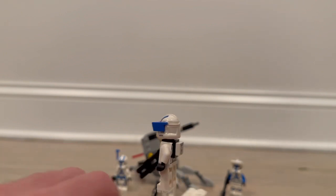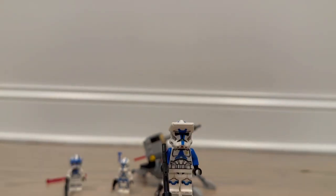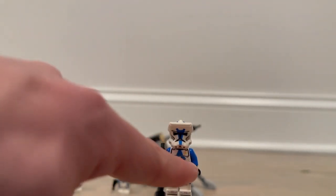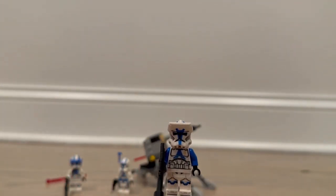Next up we have the Sniper. This guy looks very good and is quite different compared to the others in a lot of ways. He also comes with the regular Follow First legs from the original set. He has a long rifle because he is a sniper, and the helmet is the regular Follow First helmet just with holes. The torso is slightly different in print, with little yellow markings on the chest plate. He does have blue arms, probably because in-universe his armor has a lot more blue paint compared to regular Follow First Troopers.